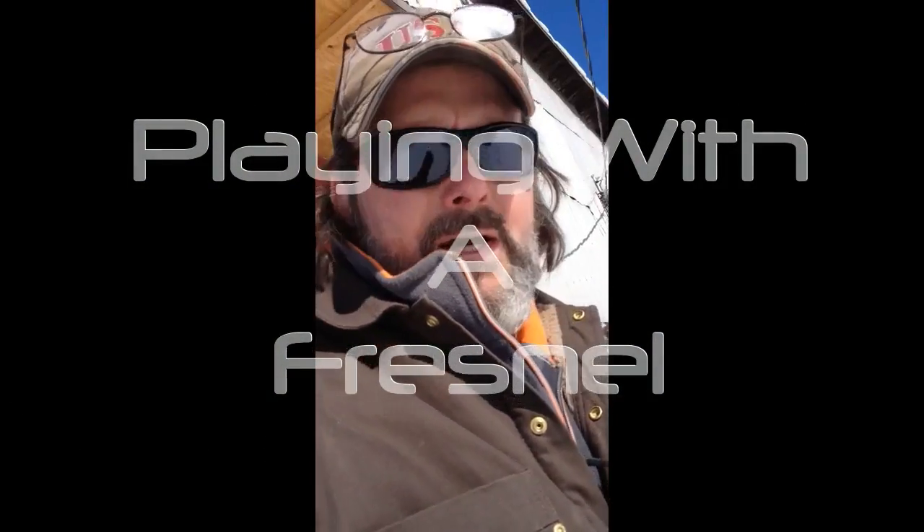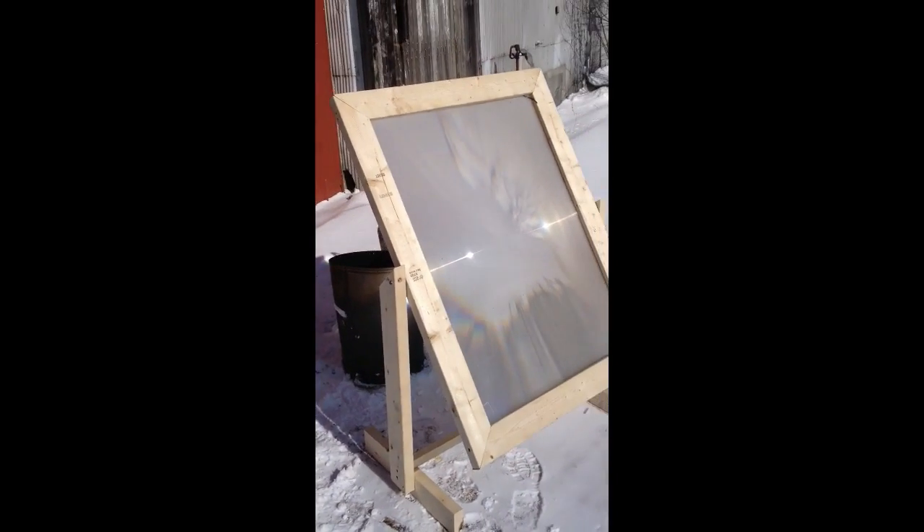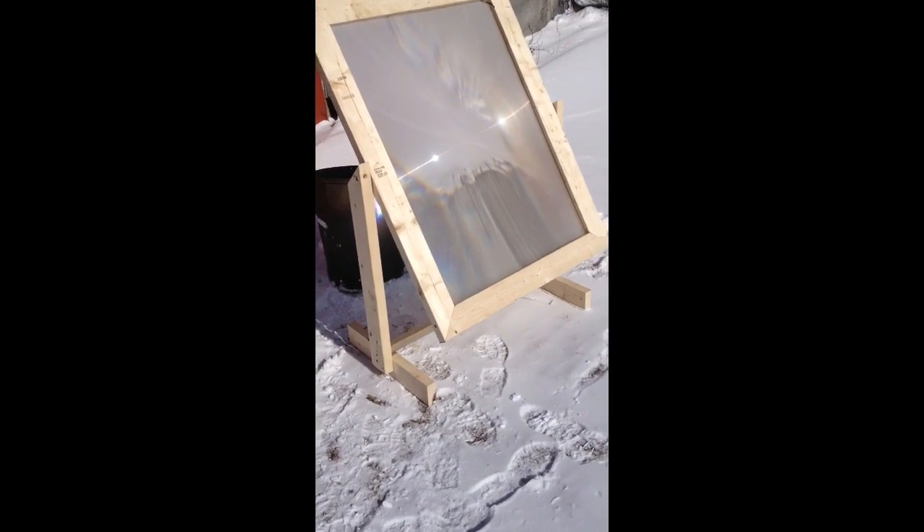Alright guys, I'm shooting this one on my phone. This is going to be a quick one. Somebody mentioned a solar kiln for drying some of the lumber that I'm going to cut. So I had laying around a big screen TV lens — a Fresnel lens.